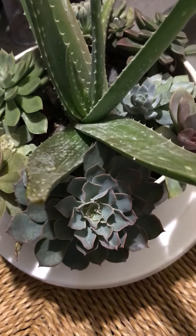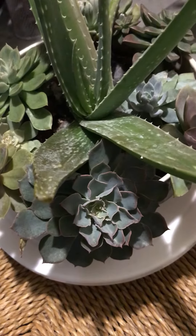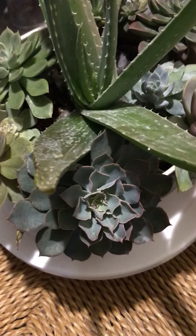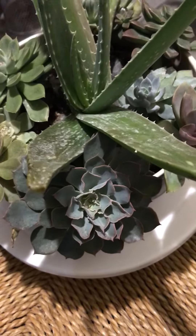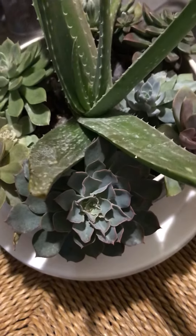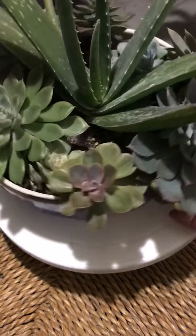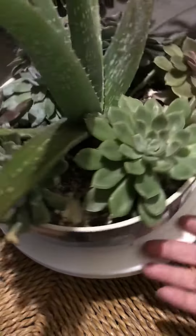I never had an issue with ants in my succulent soil before, but this is my first season in New Orleans with succulents at this time of year. Going forward, I'm planning on using some cinnamon. I've also been doing a vinegar wash on my porch, since ants hate the smell of vinegar — just doing all kinds of things to organically keep them away from my porch and my plants. The ones I can't elevate off the ground I'll probably just bring inside.